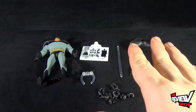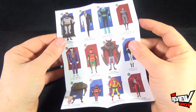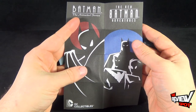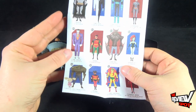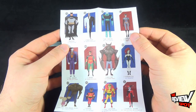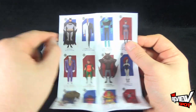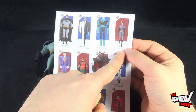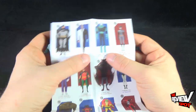Before we have a look at Batman, I just want to show you the pamphlet that comes included with all the Batman figures. One side features Batman the Animated Series, the other side features Batman Adventures, and then shows a breakdown of all the characters. Figures one through four are Batman, Two-Face, Mr. Freeze, and Catwoman — currently all available.